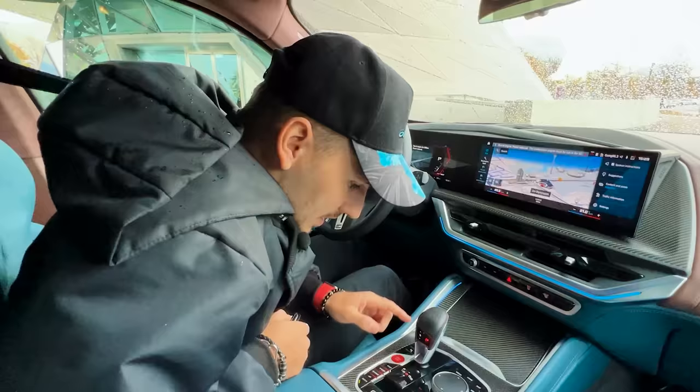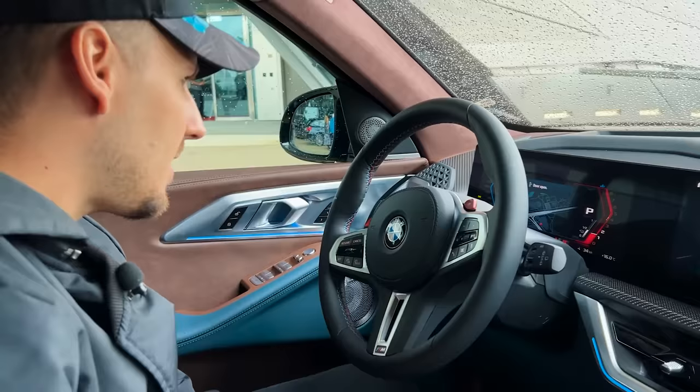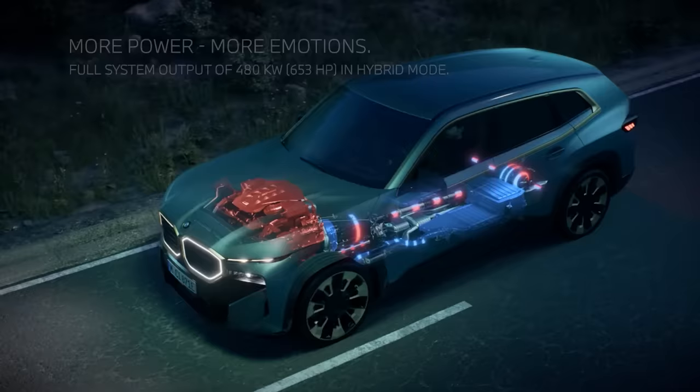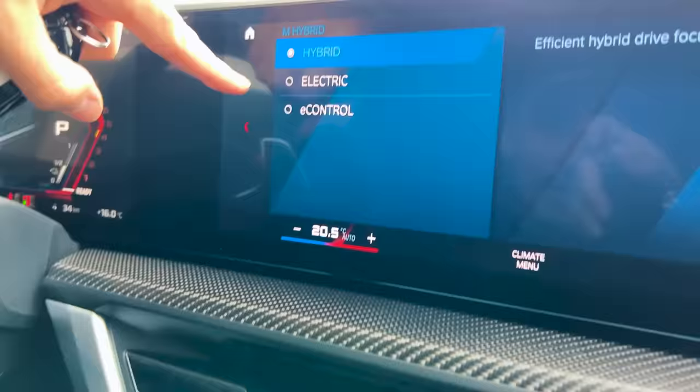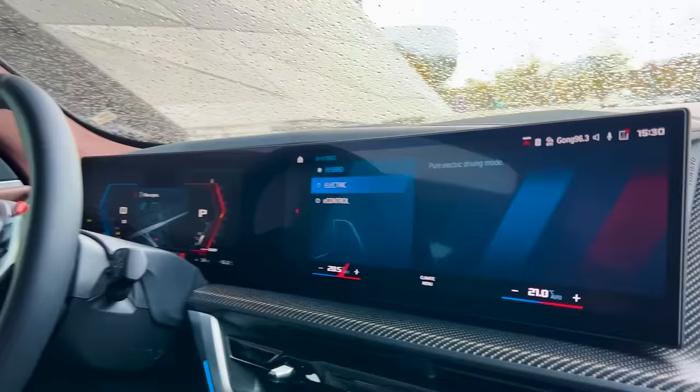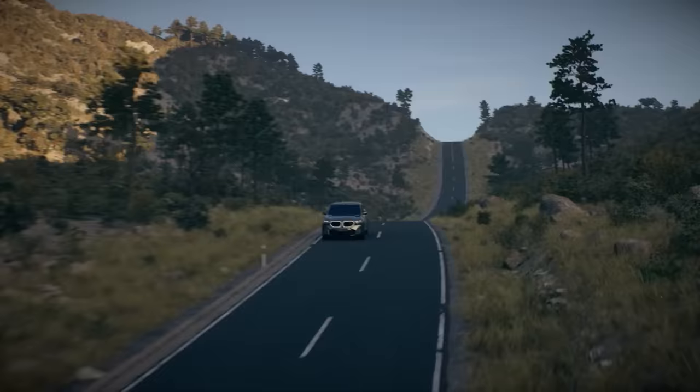We have M mode, of course. This is a 4.4-liter twin-turbo V8 hybrid. When you go to your drive modes, you can see M Hybrid mode — within that you have Hybrid, Electric, or E-Control. In full electric mode you can go up to 140 kilometers per hour and travel up to 88 kilometers on electric power alone.